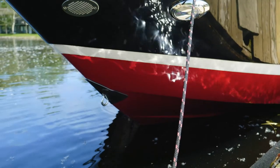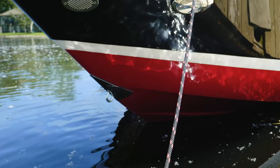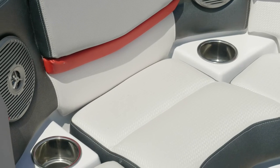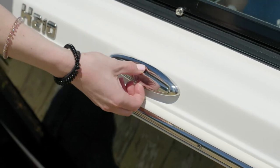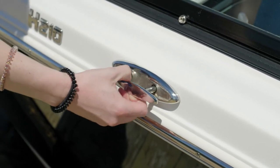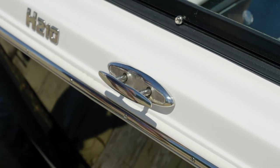You'll find stainless steel throughout the boat. Some examples include the grab handles, the cup holders, the latches, the hinges, and the pull-up cleats, which are going to pull out of the way so that you can't catch a bathing suit, a towel, or a toe on them.